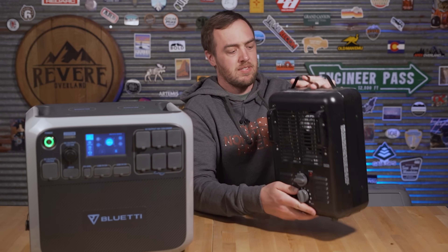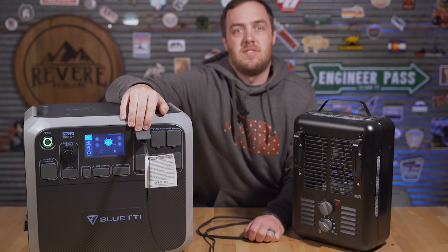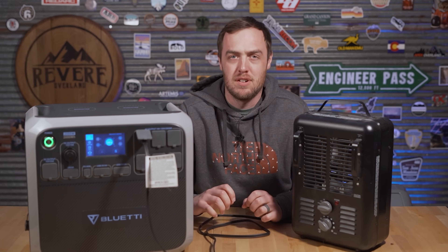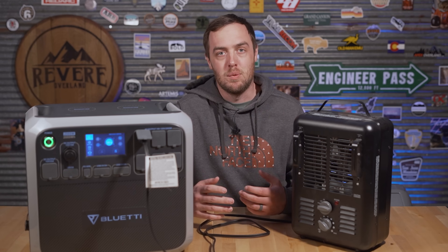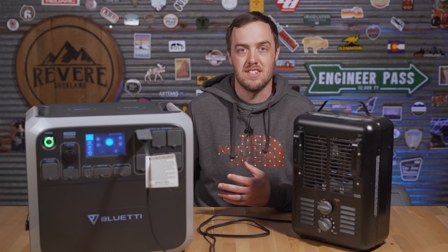The bottom line is this isn't really practical for running air conditioning overnight, and there really isn't anything like this that is — you'd need a huge bank of batteries. During the day, 700 watts of solar could keep it going for six or seven hours. The same story applies to most electric heat sources — my electric heater pulls about 1,400 watts, which means it would last about an hour and a half. It's definitely not going to last the night.